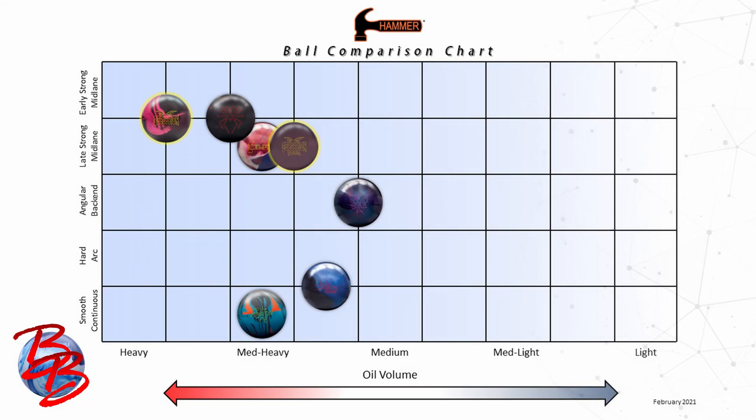Let's take you to a comparison chart showing how these two stack up compared to the rest of the current Hammer lineup. This chart contains every release in the Hammer lineup for an entire year, sorted by oil volume on the bottom and by motion shape on the left. The angular back-end motion is in the middle of this chart to most easily bridge the gap between the asymmetrical balls on top and the symmetrical balls toward the bottom. Our newest releases, Obsession and Obsession Tor, are highlighted in yellow. The Obsession can handle all but the heaviest of oil patterns and falls on the line between an early strong and late strong mid-lane read. On the heaviest of oil, it shapes the same way a Black Widow would on more medium-heavy conditions. On the same medium oil pattern, the Black Widow would get a couple extra feet of length with a more responsive change of direction at the back, while the Obsession would dig harder in the mid lane, read earlier, and be a little more continuous overall.